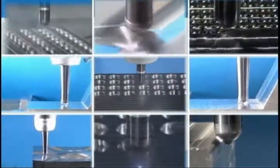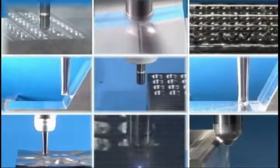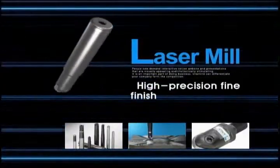Tool for precise fine finishing of mold: Corloy Laser Mill. It promises more precise processing.